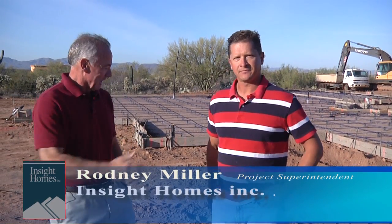This is Rodney Miller, project superintendent. Rodney's worked for the company for six years and he's in charge of all of our construction. He's a very important individual at Insight Homes.